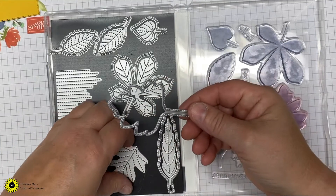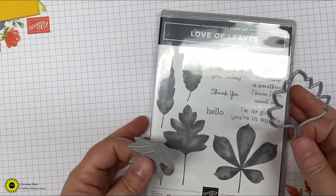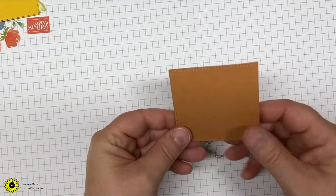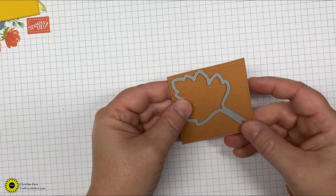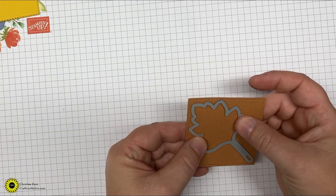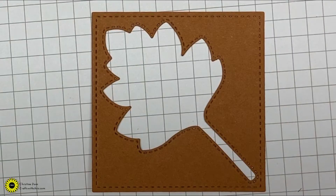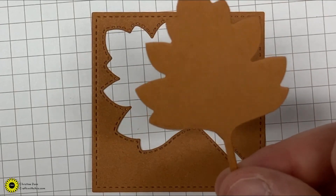In the Stitched Leaves dies, the only two we'll be using are the maple leaf and the inside of the maple leaf. You're going to cut out this leaf, bring in your stitched shape square, and put your leaf diagonally on that, then run it through your die cutting machine. When you die cut your leaf out, you'll see that awesome stitching around the whole shape of the leaf. The remaining leaf piece I'm not using on this project — just set it aside for a different project.